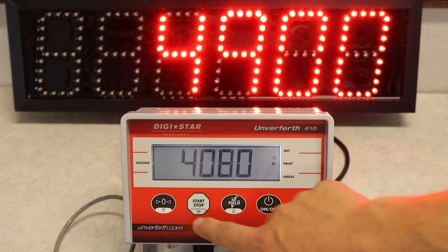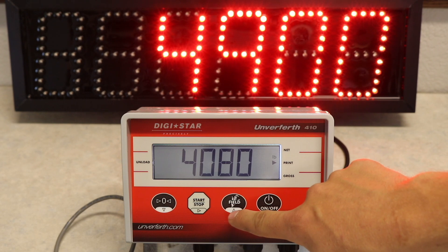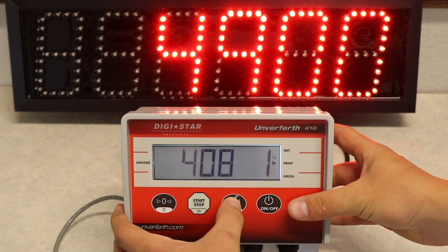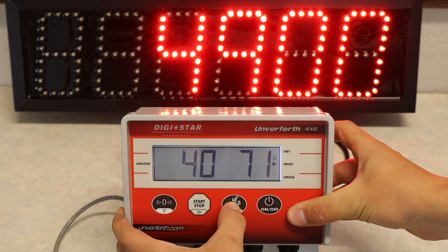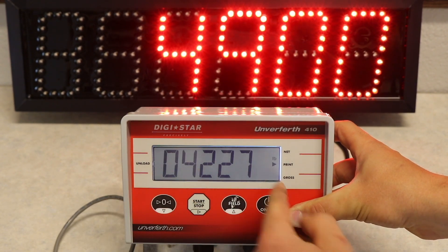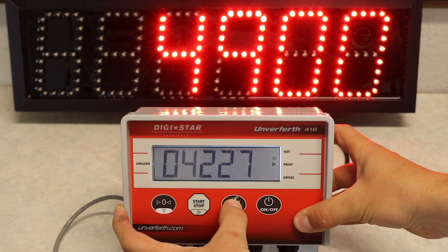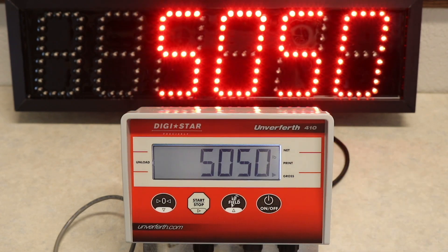You will use the field button and the start-stop button. The field button will increase the value by one. The start-stop button will move the digit being altered over one. So for our number of 42,276, we will need this to be a 7, this to be a 2, this to be a 2, and then we can go all the way over and it will just come back. If you go over your value, like in this case we needed a 6, don't worry — you can just go all the way back around. Then you can click the on-off button and it will enter your calibration number.